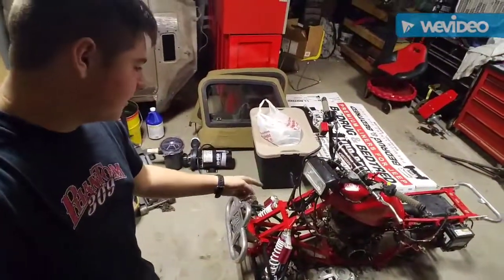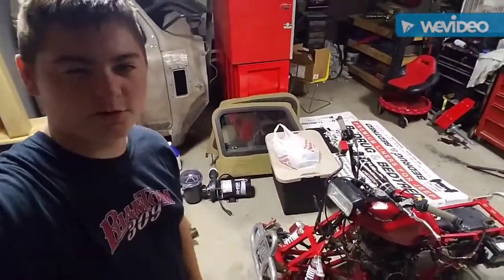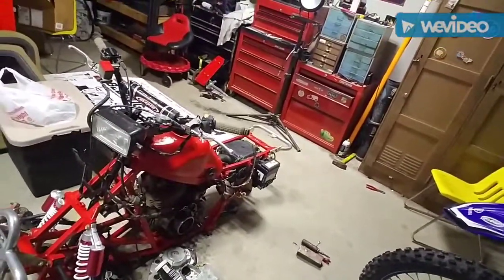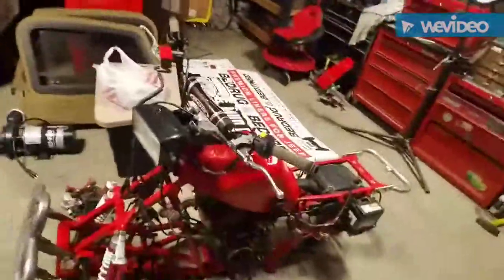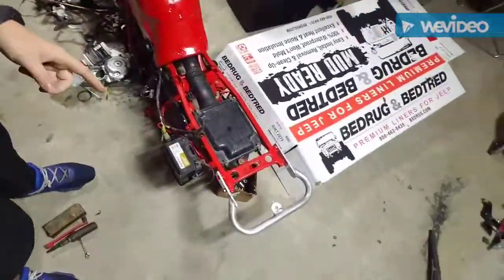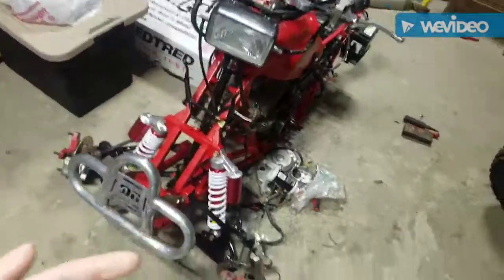Thanks for tuning in. This is an update on my 2003 Honda TRX 300EX. It's come a long way. I purchased it for $80 cash — it came with no gas tank and no rear wheel, but everything else was there. For $80 cash, how could I turn that down?